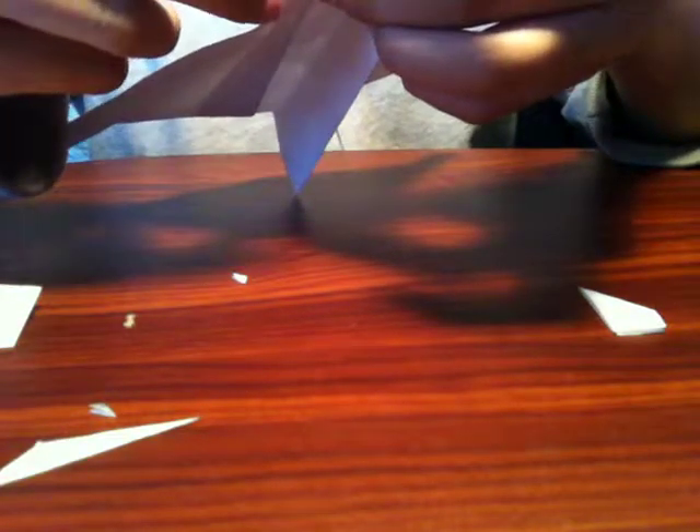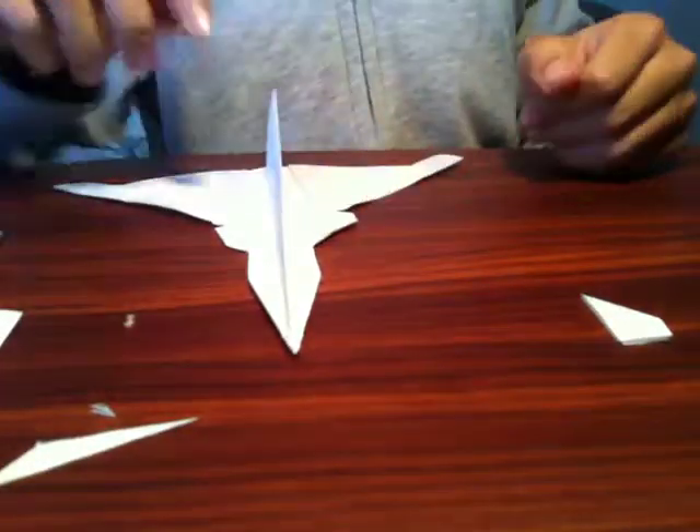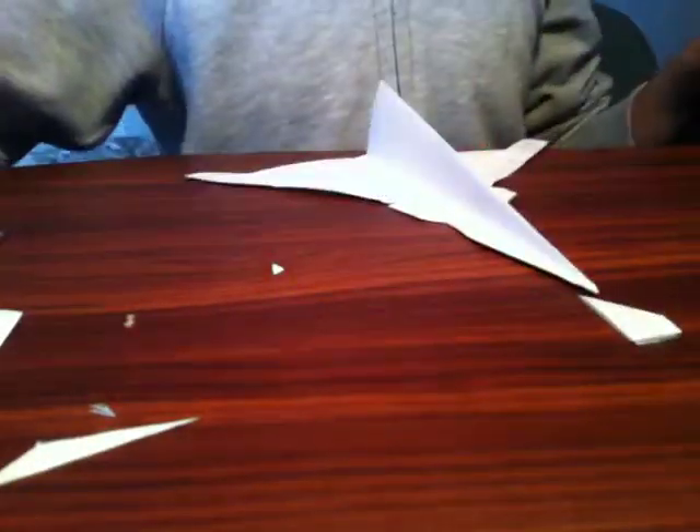And then just tape right over it. And the excess tape on the side, you just tape down, and tape this down like that. If there are any issues with taping, just apply tape where you think you need it. So I'm going to attach the other one right now.